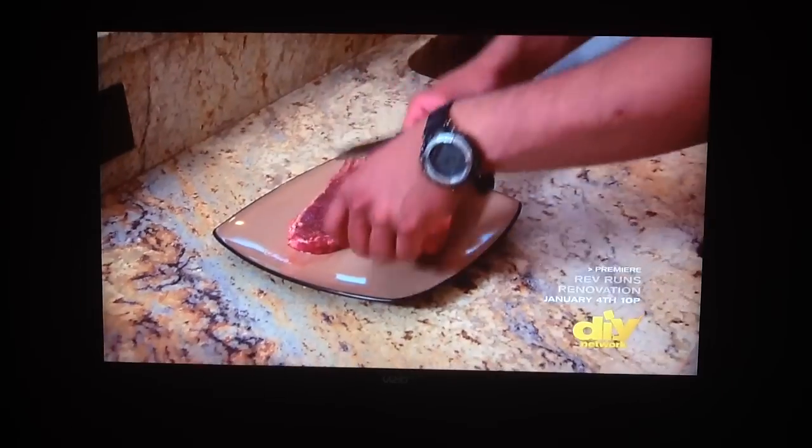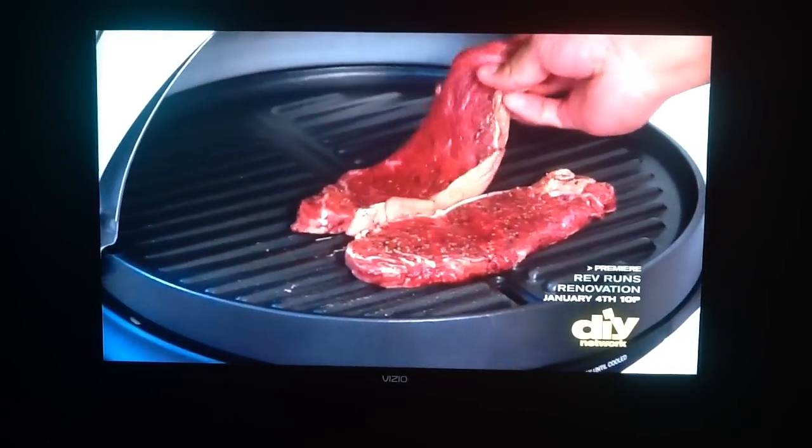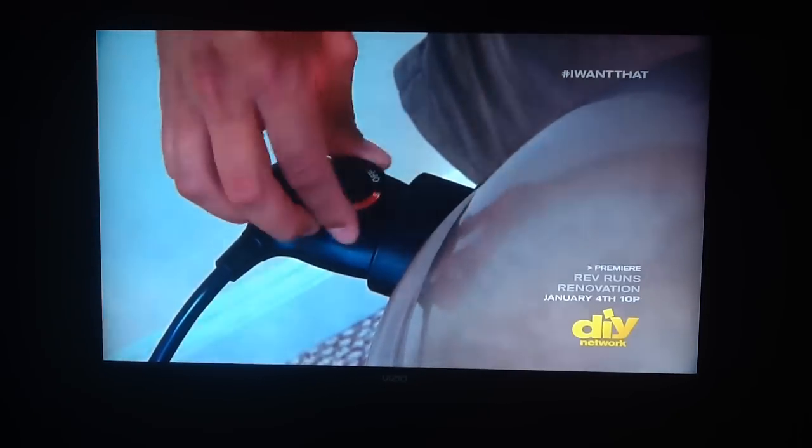That juicy steak you're going to sear is still good to go. The non-stick surface is easy to cook on, and the center channel will drain away fat and grease. You have perfect control over the temperature, which lets you cook the perfect steak.